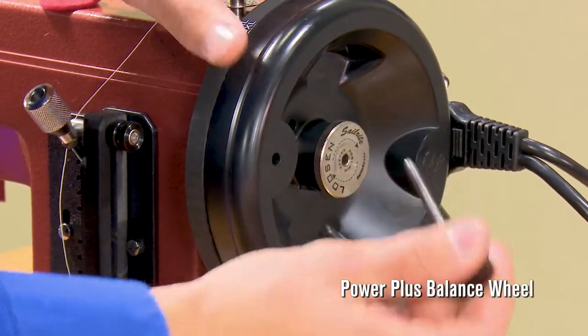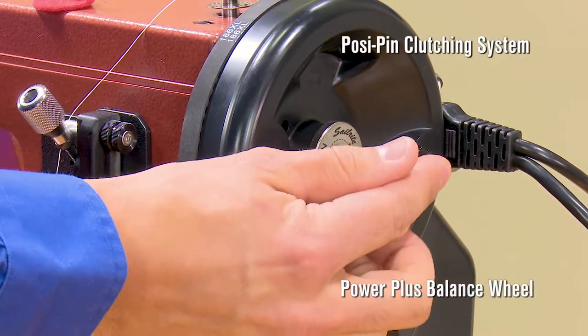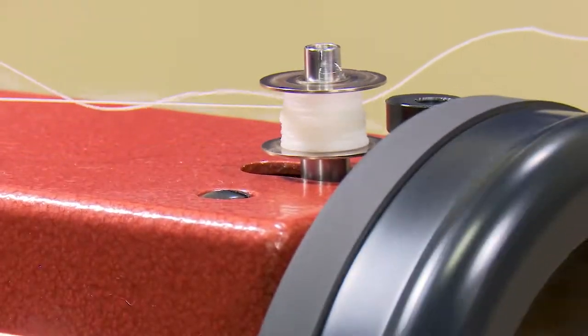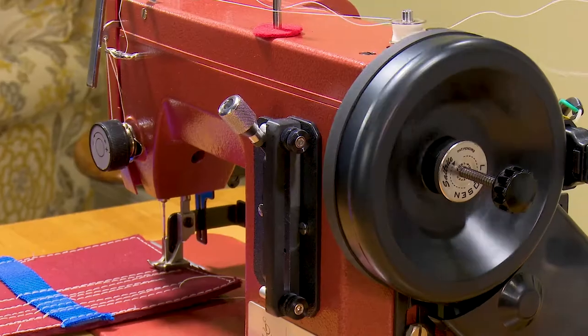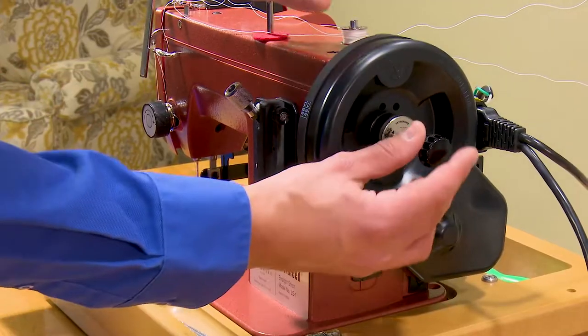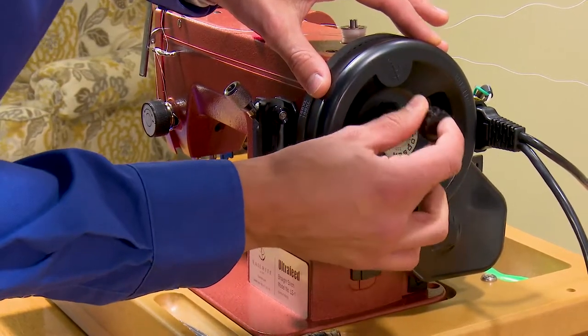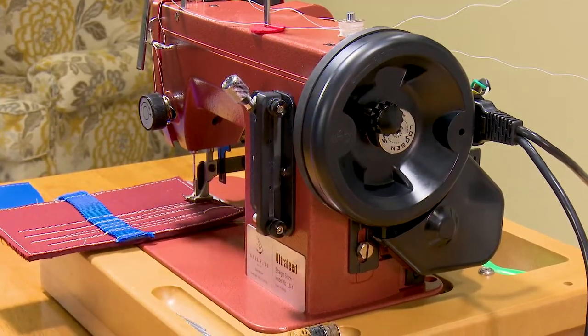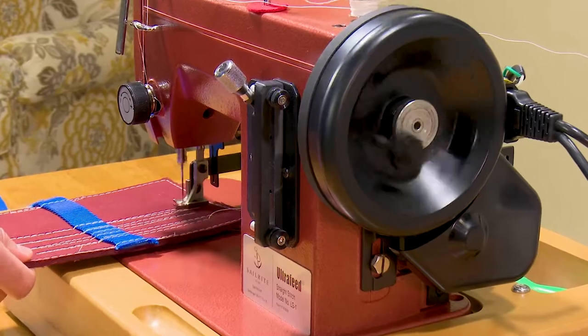The Basic Package includes Sailrite's Power Plus Wheel and our patented posi-pin clutching system. It provides 100% power transfer from the balance wheel to the needle. It also disengages the needle drive so you can wind bobbins without the needle moving up and down. Simply reinsert the posi-pin and you're ready to sew again.